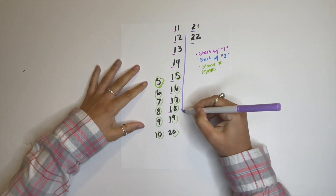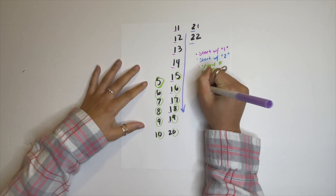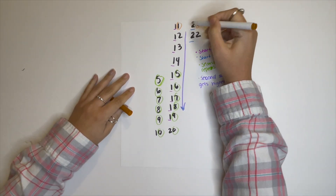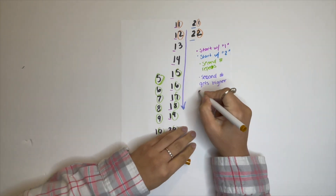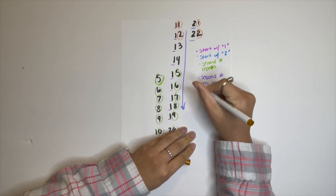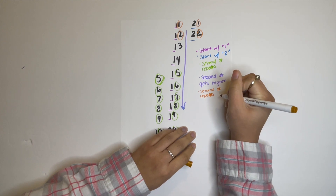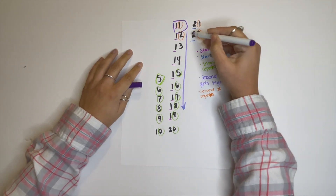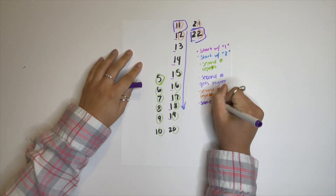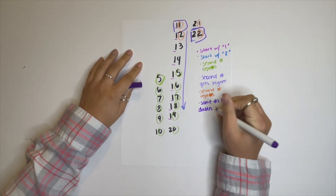You're noticing that the numbers get bigger as you go down — starting from 11, 12, 13, they get bigger, and the number in the ones place is getting bigger too: 1, 2, 3, 4. That's a great noticing. You're also noticing that the numbers in the ones place repeat if you go across. So 11 has a 1 and 1, and 22 has a 2 and 2. I wonder — do you know where the next repeating number like that might be? Can you figure out where the 33 would be?